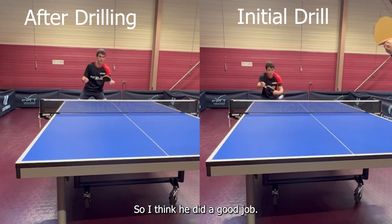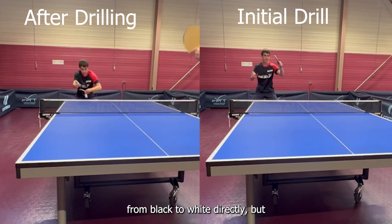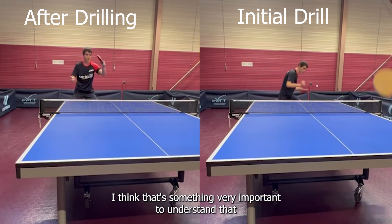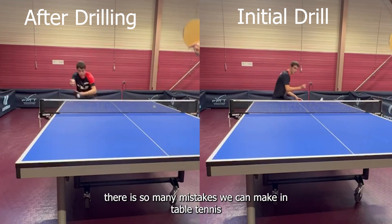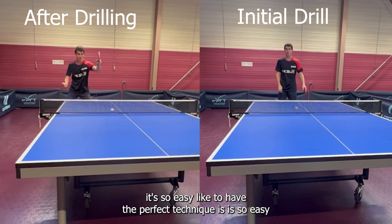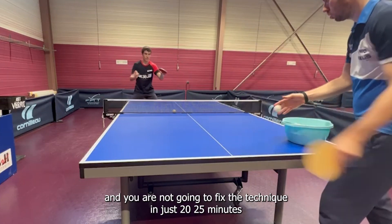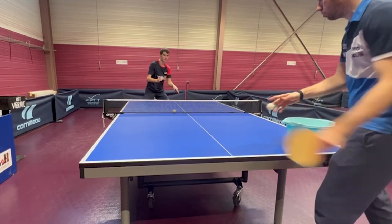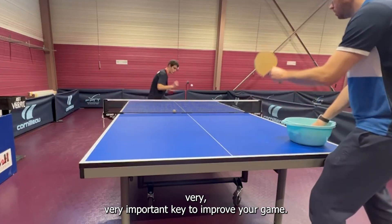I think he did a good job. Obviously it's not a change from black to white directly, but it's something very important to understand — there are so many mistakes we can make in table tennis. Having the perfect technique is not easy, and you're not going to fix technique in just 20-25 minutes. Being patient is a very important key to improving your game.